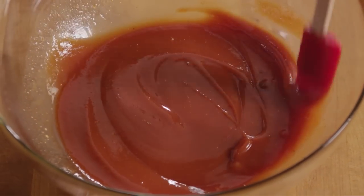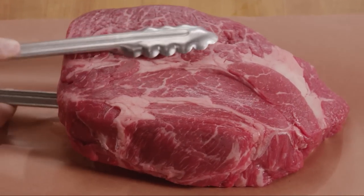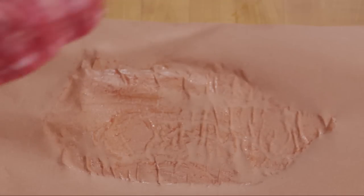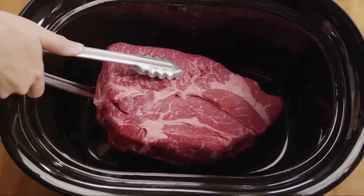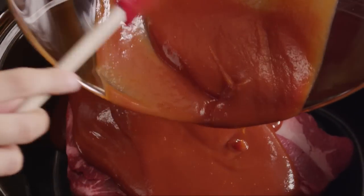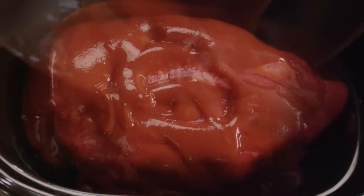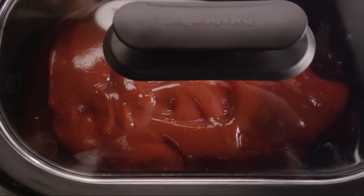Now place a four-pound boneless chuck roast in your slow cooker and pour the sauce over the roast. Cover the slow cooker and cook the roast on your cooker's lowest setting for between eight and ten hours.